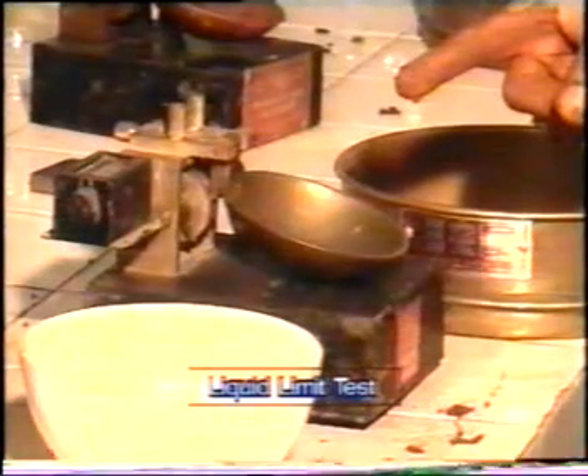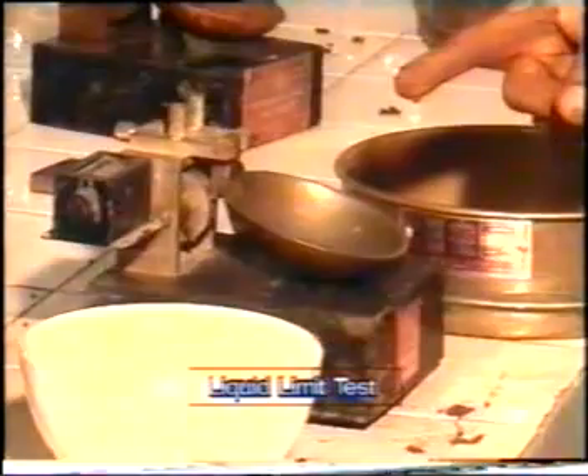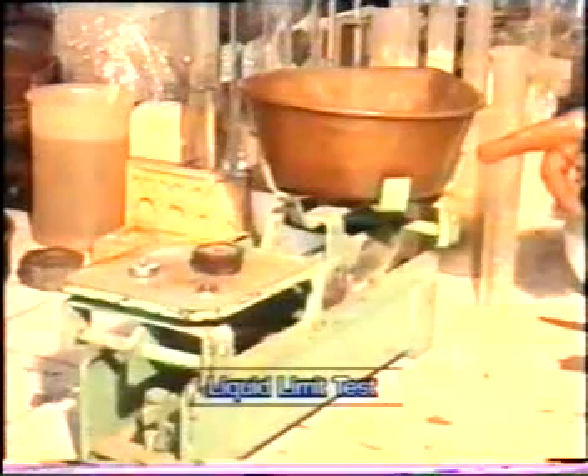Equipment for the Liquid Limit Test: 1. Casagrande apparatus, 2. Grooving tool, 3. Spatula, 4. Jar for water, 5. Woven, 6. Balance, 7. IS sieve of 425 microns, 8. Soil containers.